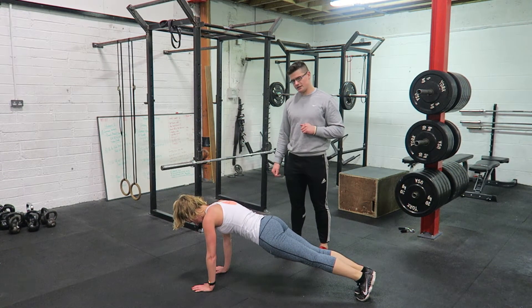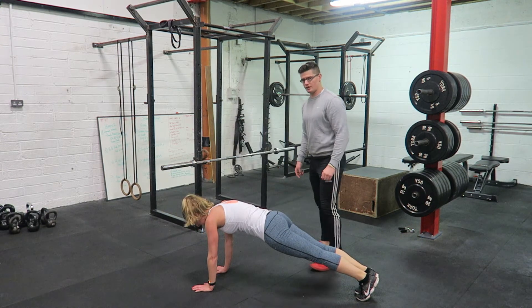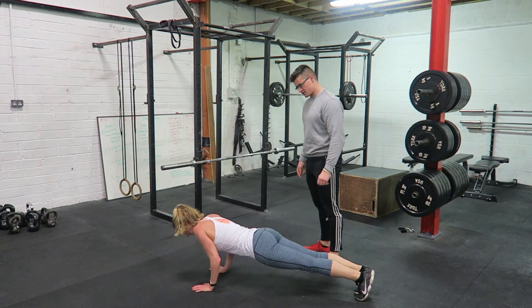Let's go again and correct it. Draw this in and down, elbows in by the side, press up, push to the roof — good.